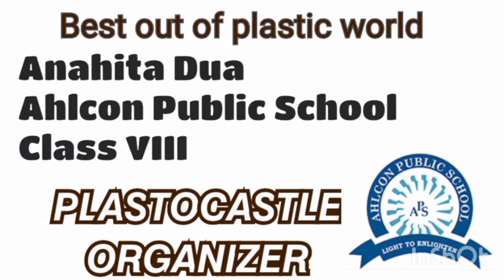Good morning respected teachers and my dear friends. Today, Aya Nahitha Dua of class 8th of Alcon Public School is going to make a Plastro Castle organizer for the competition 'Best Out of Plastic World'.